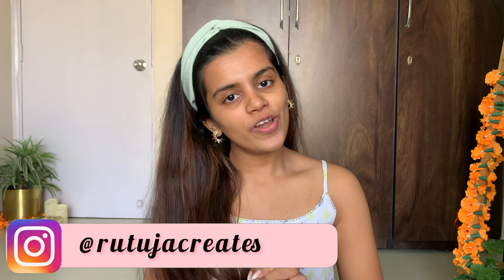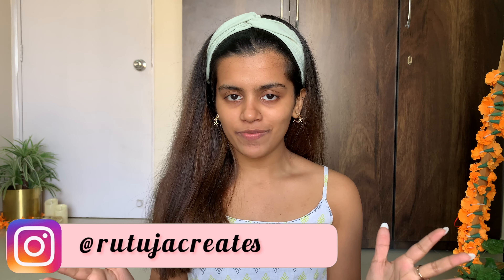Hi guys, welcome back to my channel! If you're here for the very first time, my name is Ruthusha. I hope you guys are doing fantastic. As you've already read in the title, in today's video I'm going to share my festive skincare glow-up routine. I've been someone who doesn't visit parlors for facials, so over time I've made this at-home routine for whenever there are festivities or occasions to celebrate. Without further ado, let's jump in!